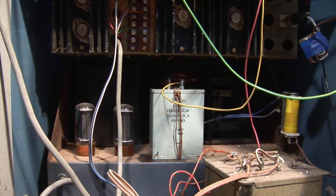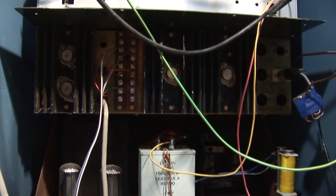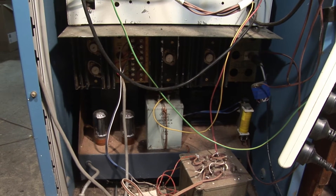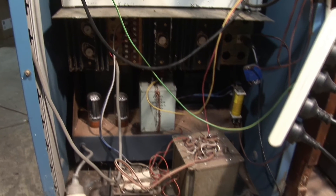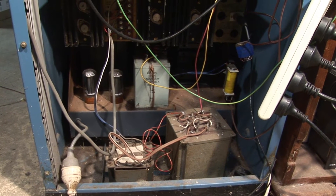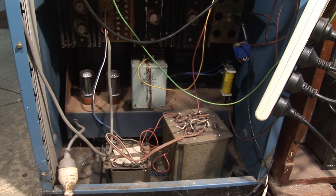Looking in the back of the transmitter, we see the power supply and the solid-state modulator. The modulator is a 150-watt PA amplifier, matched into the transmitter with a UM3 modulation transformer. They're almost full high fidelity quality.